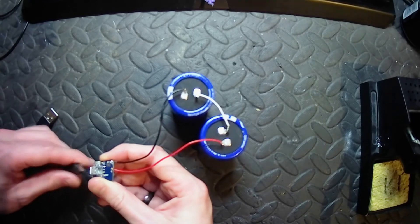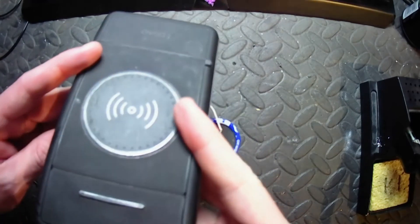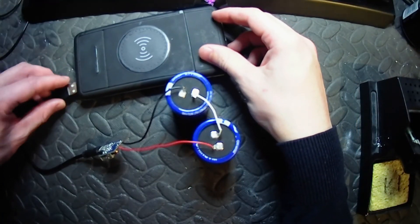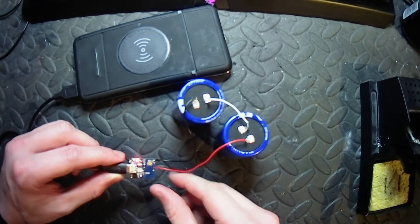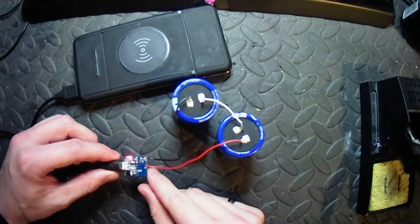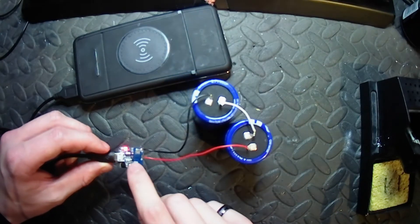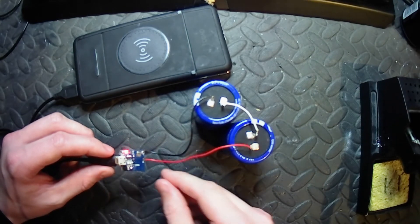We'll try charging it. I'm just going to charge it off a power bank — this isn't fully charged yet. We can see it's charging with the red LED. I'm not sure how long this will take to charge, hopefully not too long. This board doesn't output many amps, so it could be quite slow.